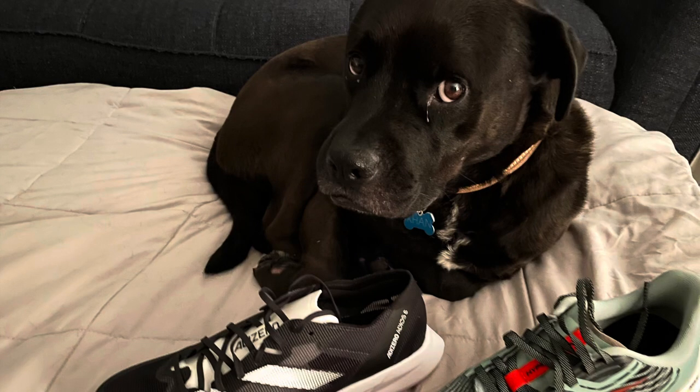Hello everyone, thanks for checking out my double review of the Brooks Hyperion Max and the Adidas Adios 8. As always, remember your LSD runners — which stands for Like, Subscribe, and Ding the bell for notifications.